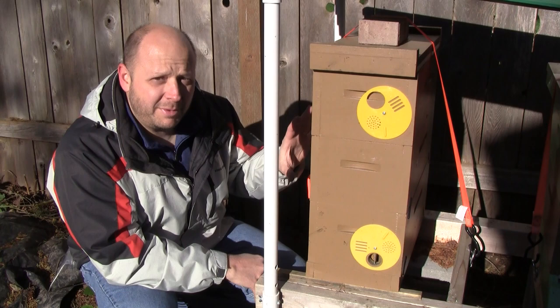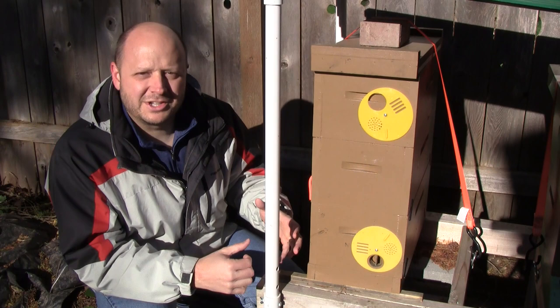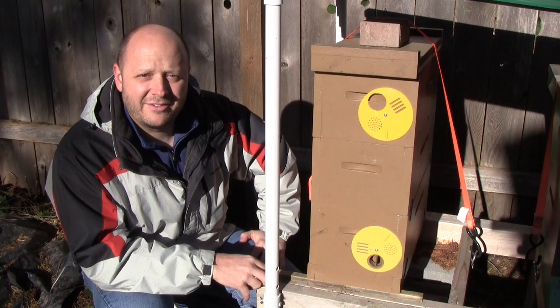I'm going to be making some modifications to this five-frame nuke today to make it a little bit easier for them to cope with the temperatures. In a feral colony where the hive might be living inside the cavity of a tree, the tree provides some advantages that our man-made boxes just don't have. Let's jump over and take a look at a bee tree to identify some of those differences.